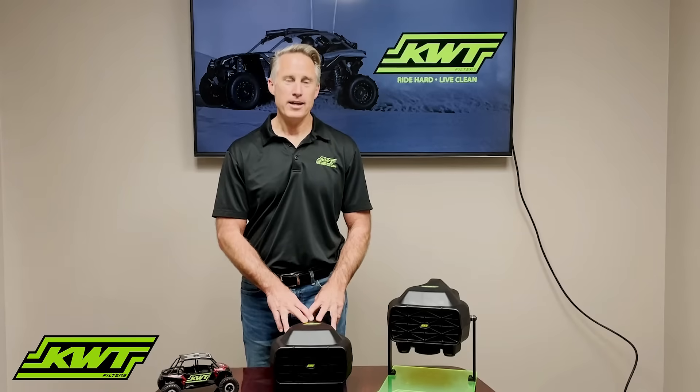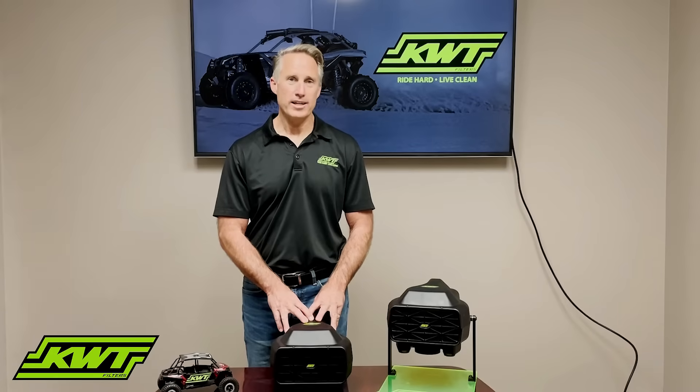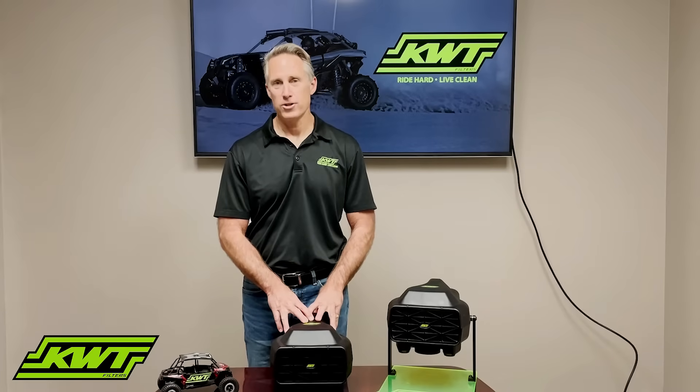Hi, I'm Ken here at KWT Filters in San Marcos, California, and I'm going to answer a couple of questions that we get quite often at the shows.